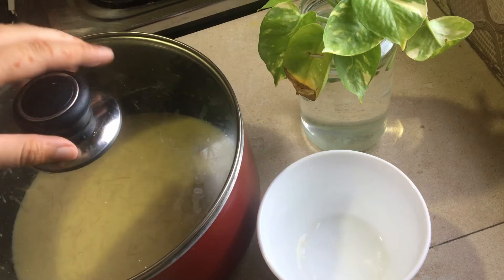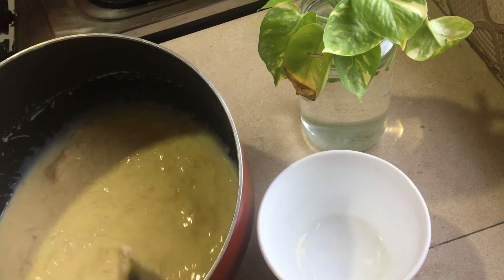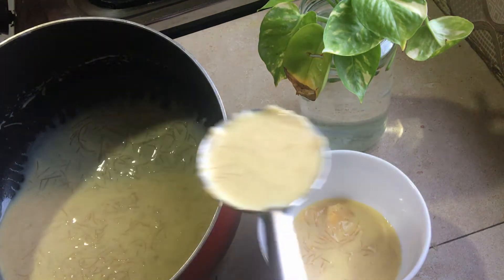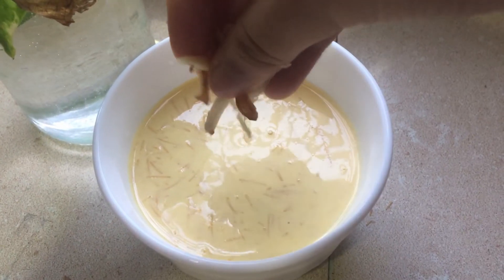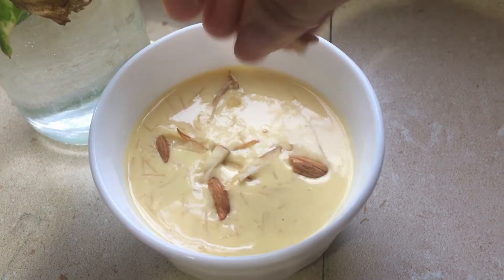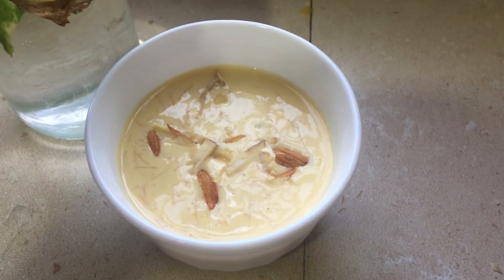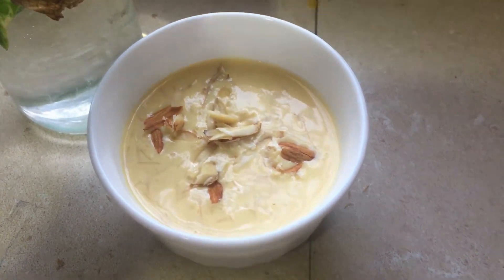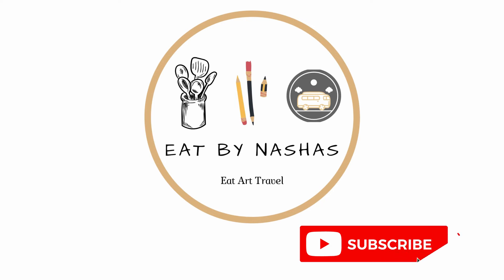We are set in the serving bowl. We are ready to garnish some nuts. We are ready for a light mango flavor. We must try it — comment in the comment box. Subscribe to our channel, like this video, share, and press the bell icon.